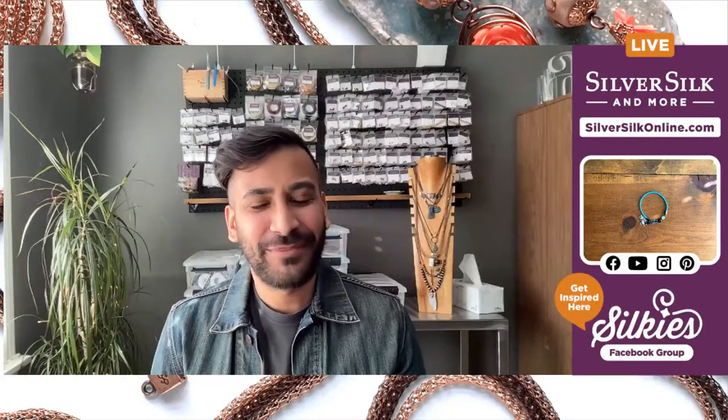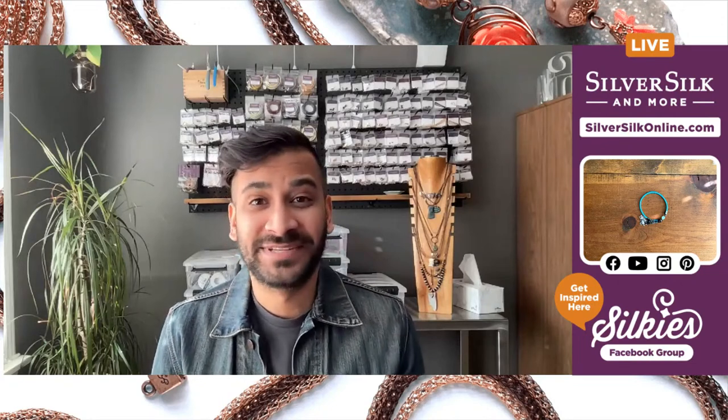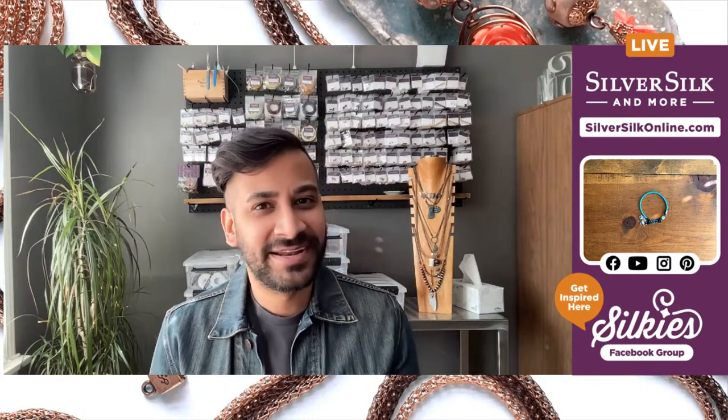Hello everyone, today we're going to be making a very unconventional clasp using silver silk — this is probably one of my favorite projects and it's so easy to put together. If you're new to my channel, my name is Neilay Patel, I'm the owner, designer, and educator here at Silver Silk and More, bringing you fun, inspirational, out-of-the-world idea projects using silver silk.